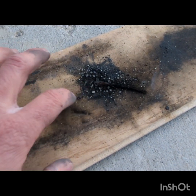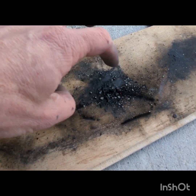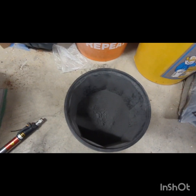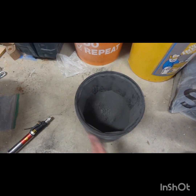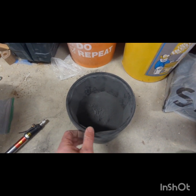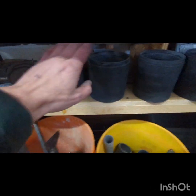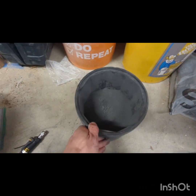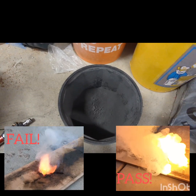That is not how black powder is supposed to burn, and if you look at those little almost little balls, it's just not burning properly. So now I need to figure out what went wrong. As I've said in other videos, I don't have any problem posting my mistakes because I learn through my mistakes, and hopefully you guys can too. I made a crap ton of black powder, and I'll always do a burn test to make sure that it's good black powder.